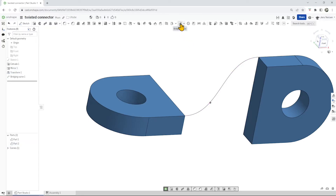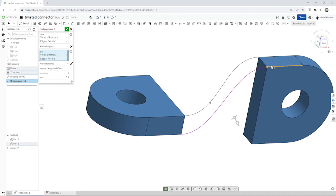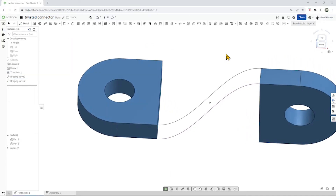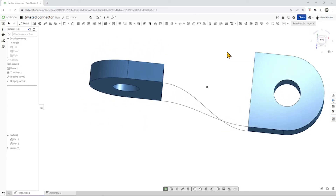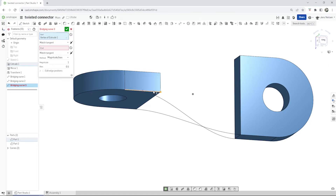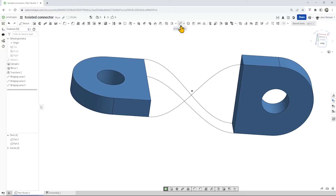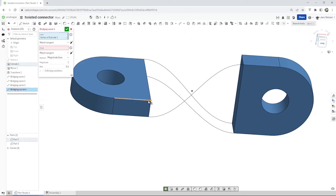Repeat that with that point, that line, that point, that one. Let's rotate our body here and do that between that point, that one, and that line, till here, and that one. And one last time — here, till here.